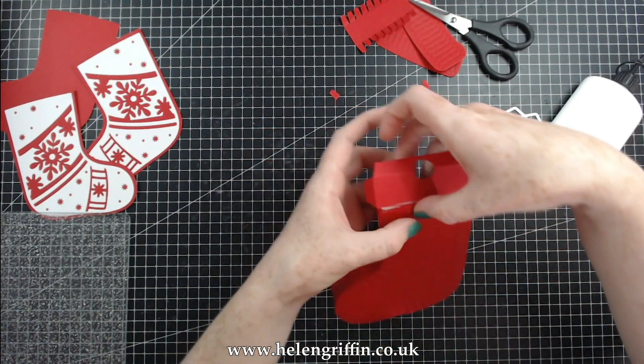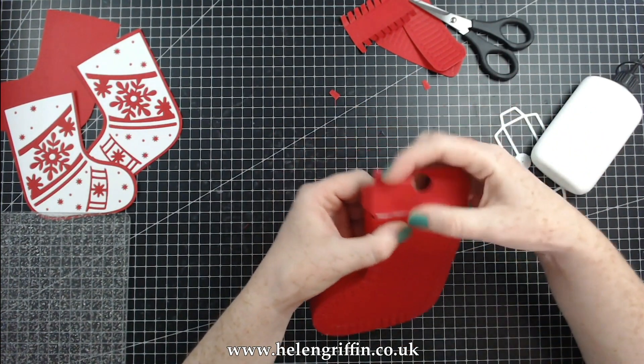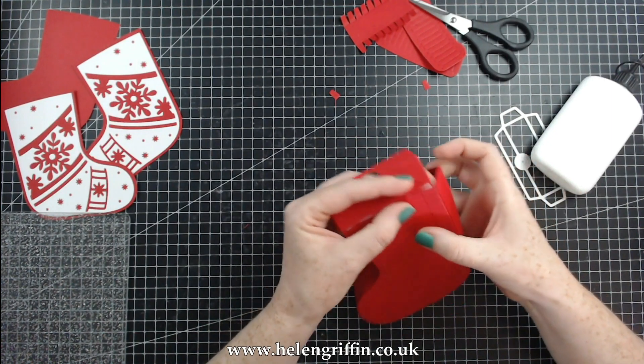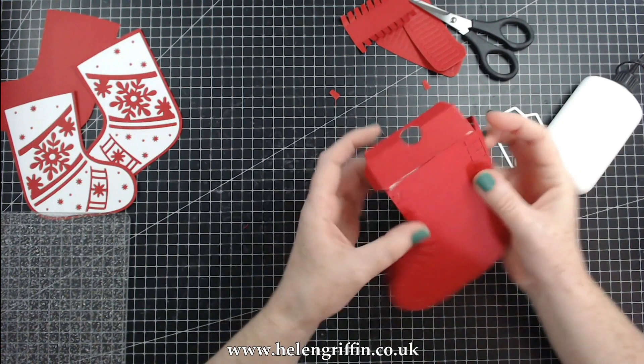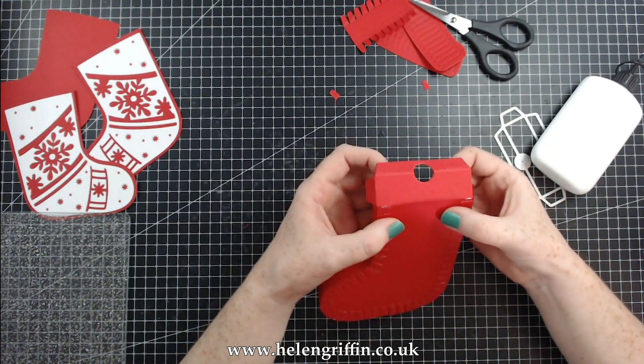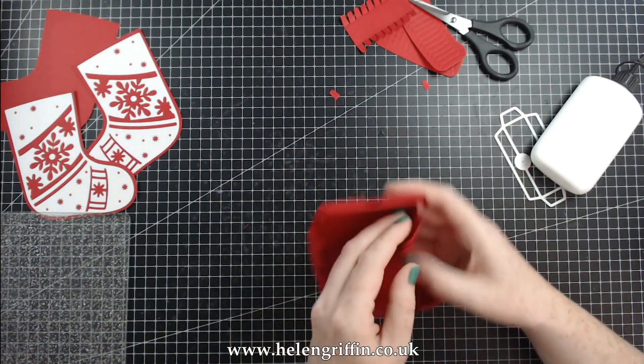The top of the stocking is curved and we can't really have a curved fold, so you can either push it down so that the curve still pops out the top — I think that would be the best look. There we go. That is the back done.